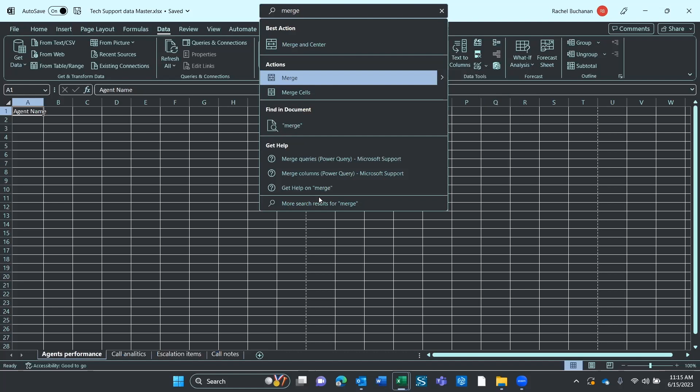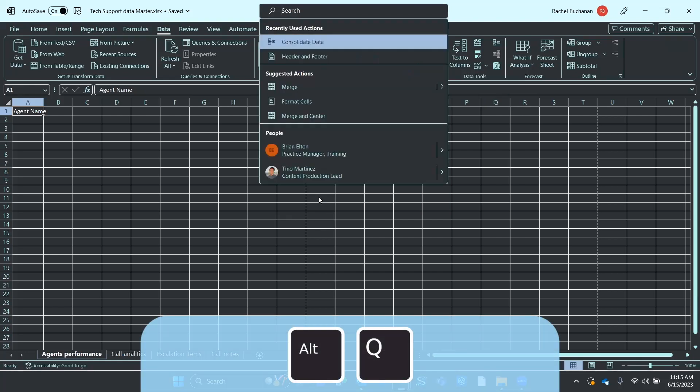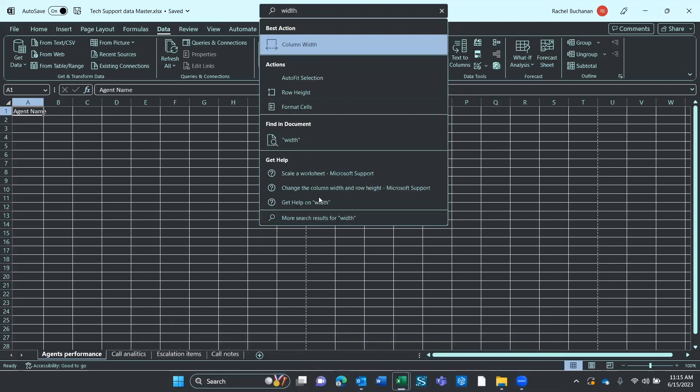Let's do one more quick example. If I use Alt Q and just type in the word width — W-I-D-T-H — and then down arrow: Best action group, Column Width. A very easy way to find settings that may be buried a little deeper, and you can quickly move to them.